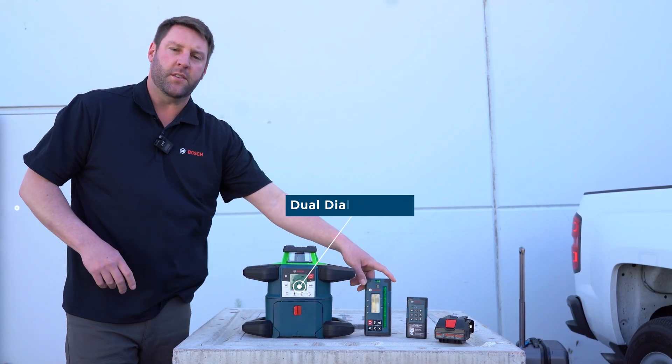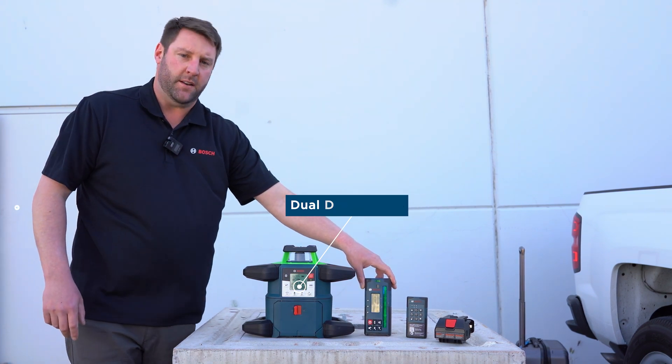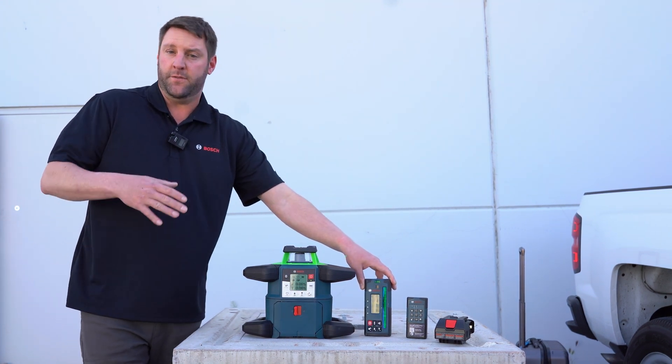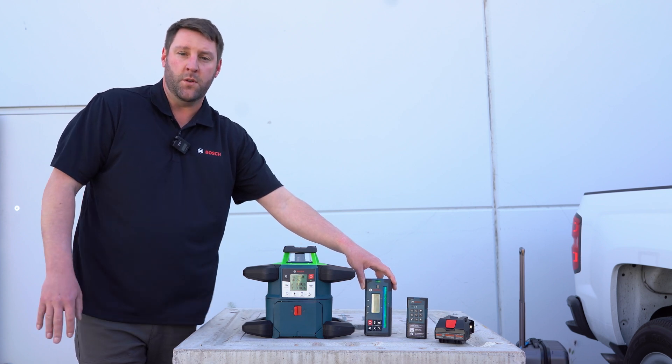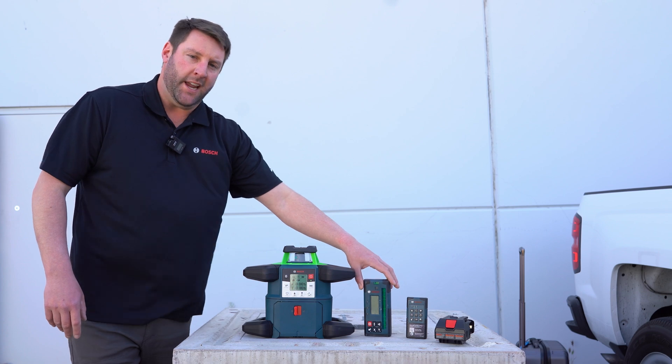It also has a dual dial and slope on the X and Y axis to a hundredth of a percent. That means instead of just going negative 4.2, you can do negative 4.23. It will self-level up to eight degrees.